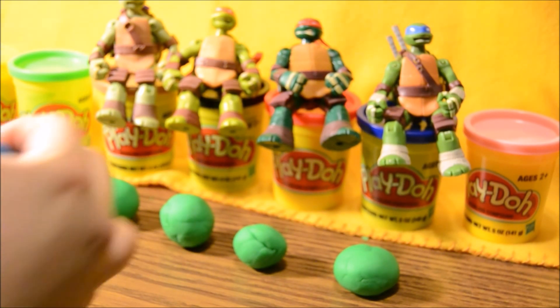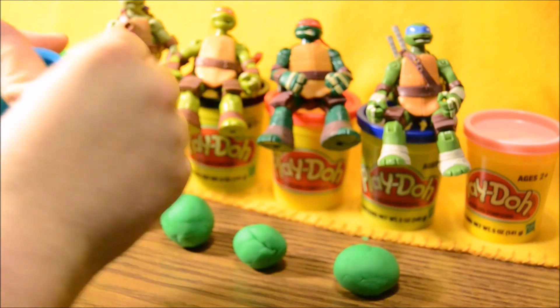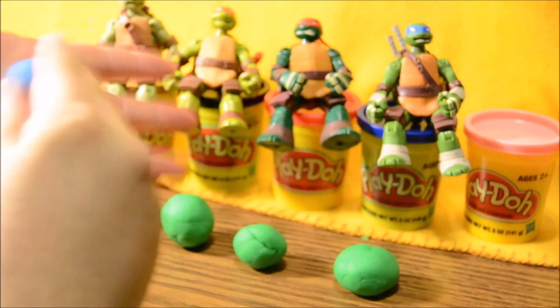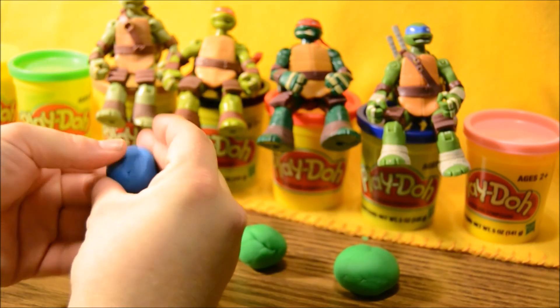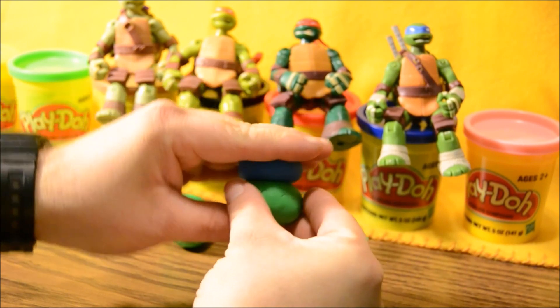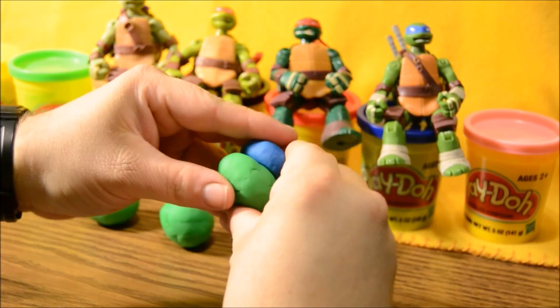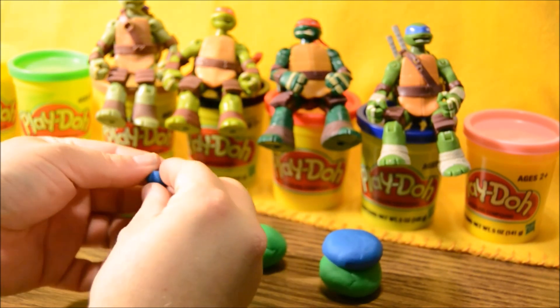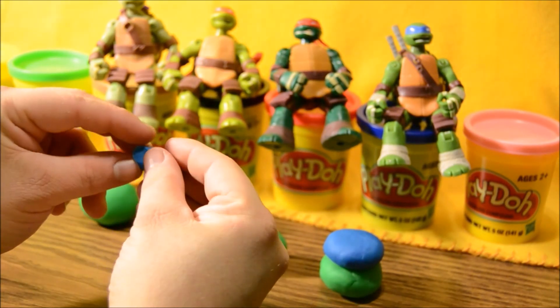All right, we're gonna get some blue out. We're gonna roll a little hamburger patty kind of looking thing to be his headband. We'll put that right on top of the bottom portion of his face there. Squish squish. Perfect. Now we're gonna make the little knot for the back of his headband — you know where they tie the string and little tails hang off.